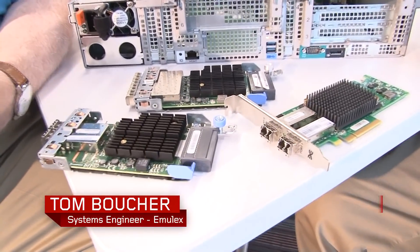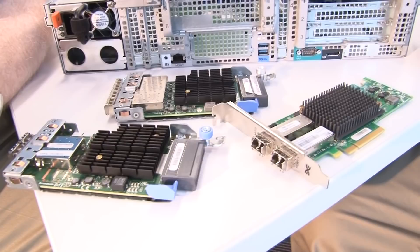Hello again, my name is David Watts from Lenovo Press and I'm here today with Tom Boucher from Emulex. We're going to talk about the Emulex fiber channel family of adapters.